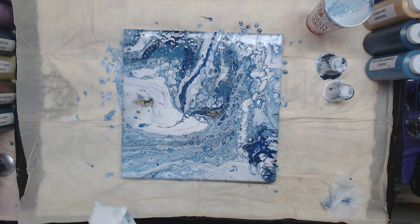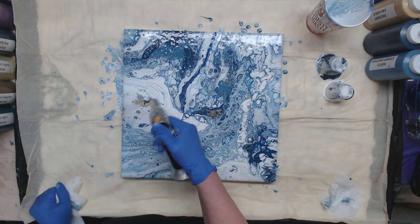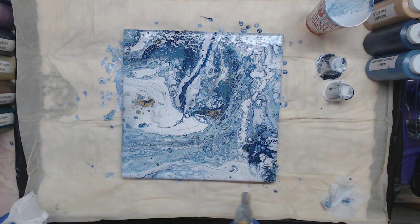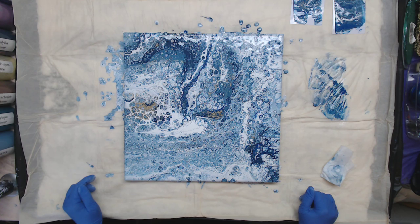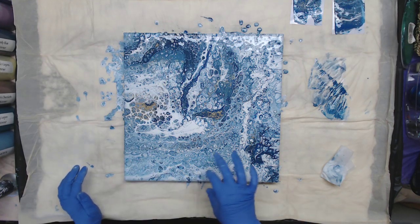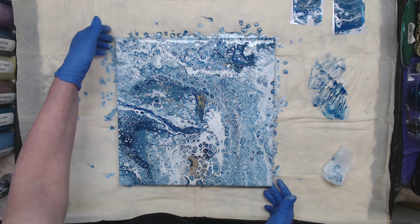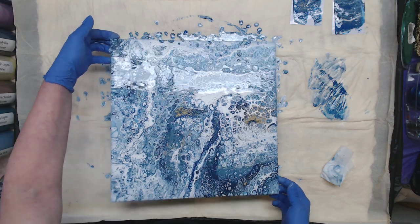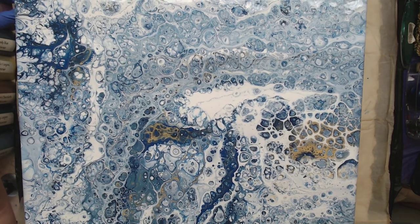I'm going to torch this and then let it set for 10 minutes so you can see what happens when we shut the camera off. Okay, I'll be back in 10. Welcome back — we got a ton of cells come up through here and lots of little ones here. I was hoping I'd get some more dark cells coming through here, but I think the painting itself is well balanced. If you move it in different directions you can see different ways you can hang this. That beautiful cluster of cells came up while we were waiting.